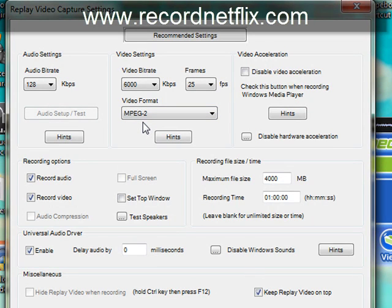One thing I do want to point out for Windows 7 users is that there are going to be some options in here for Vista, and as far as this program is concerned, Vista and Windows 7 are synonymous. You can use those options as well.